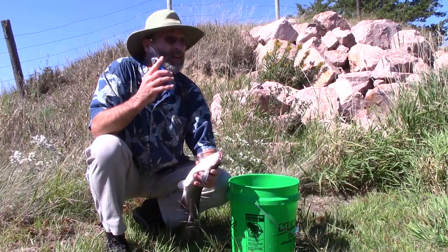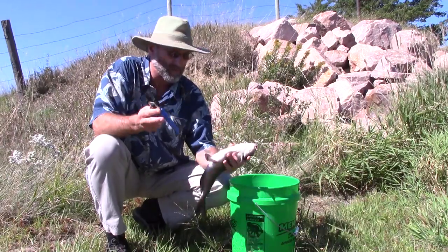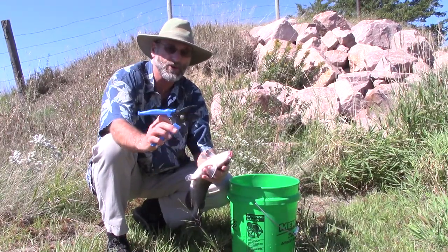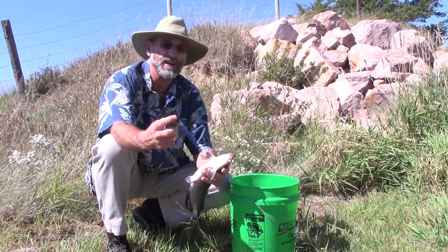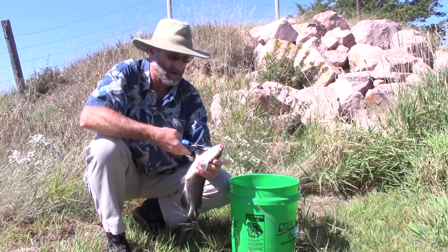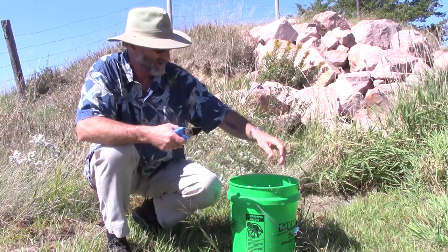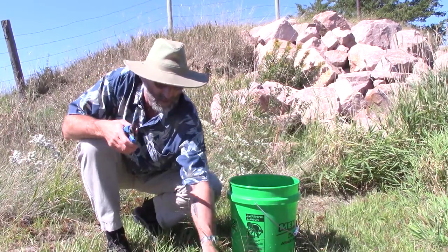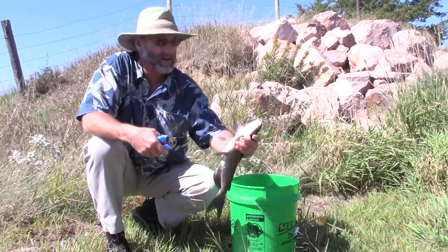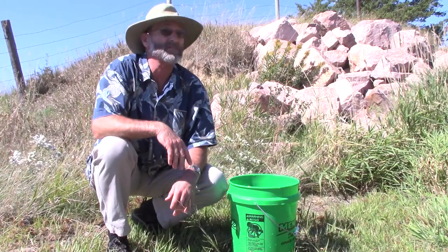First thing - there are three things you've got to do. Number one: you need to bleed them. There are different ways of doing that; some people cut the tails, I like cutting the gills. I use one of these hedge clippers - garden shears, whatever you call them. I like the kind with the real small jaw on the bottom like this one, with a cutting edge. Do nothing more than put it right in the gill and cut. I'm bank fishing, not out of a boat, so I just use a five-gallon bucket. Cut them and let them bleed out about five minutes.